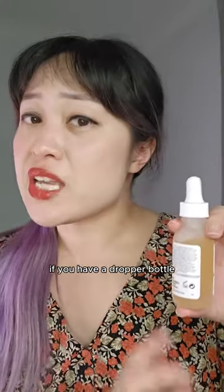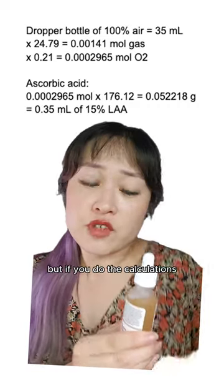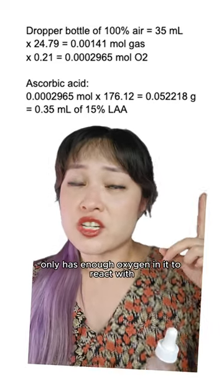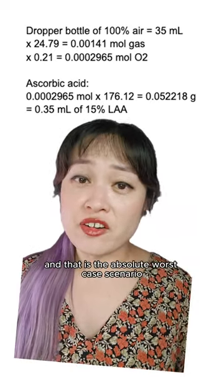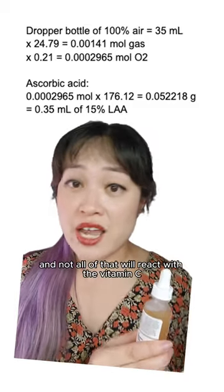On the other hand, if you have a dropper bottle, it's sealed pretty well if you screw it tightly. Yes, there is some air inside, but if you do the calculations, a completely air-filled bottle only has enough oxygen in it to react with one third of a mil of 15% L-ascorbic acid. And that is the absolute worst case scenario. In reality, it's going to have less air inside than that, and not all of that will react with the vitamin C.